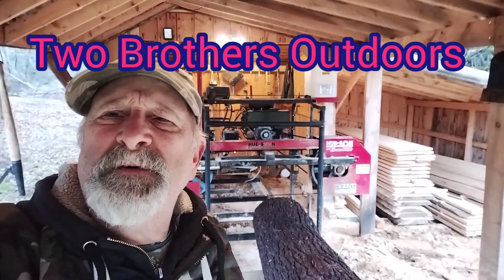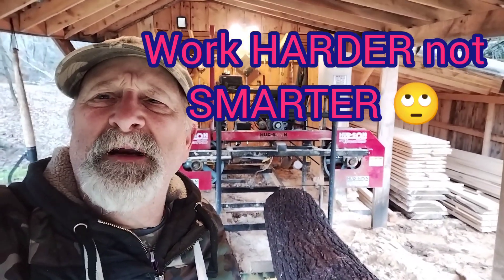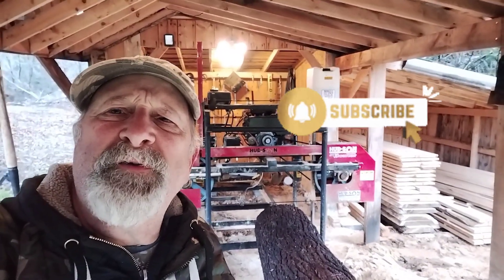Hello everybody and welcome back to our channel Two Brothers Outdoors on the homestead. Today we're going to saw some hemlock. We need one and a half by eights — they're going to be decking for a snowmobile trailer.